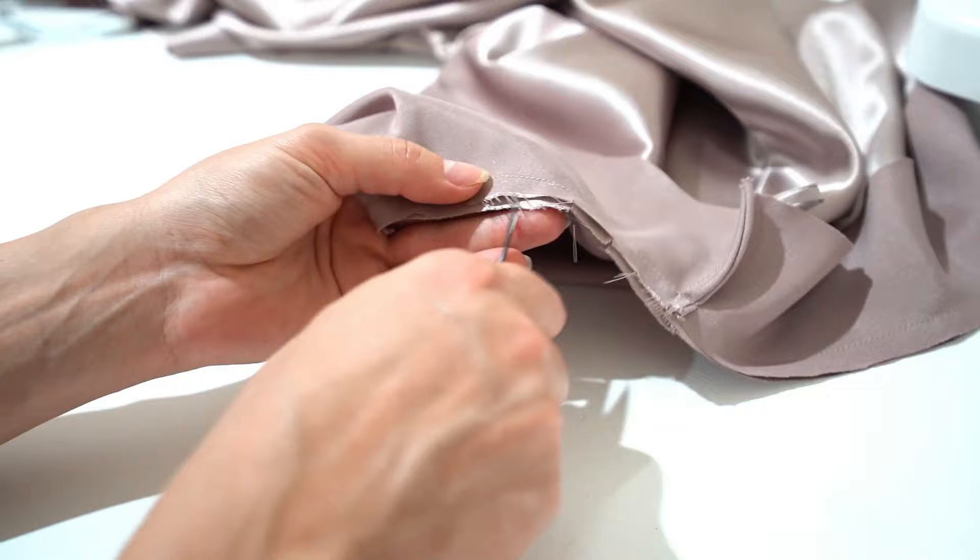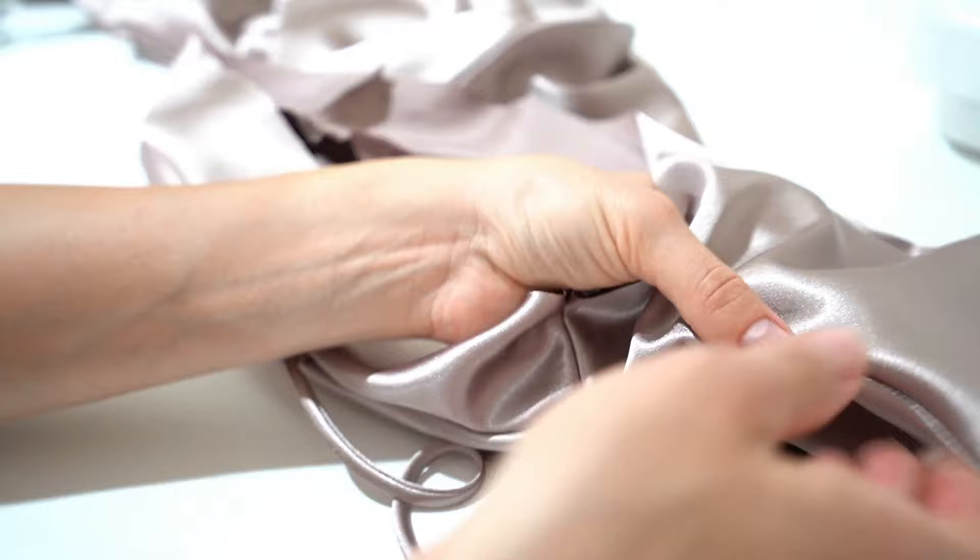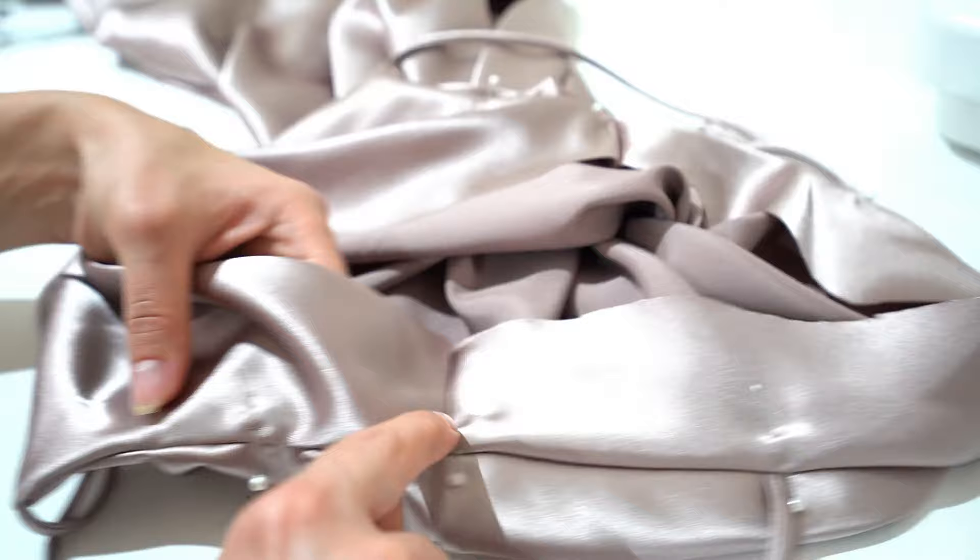Pin all around the armhole then stitch all the way. Make notches on the armhole seam because it will help the seam adjust to the armhole shape. Turn out the facing, pin the seam to the facing side, and then fix it with a topstitch.